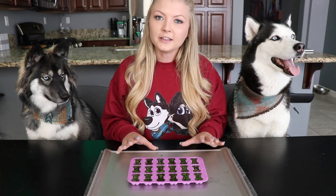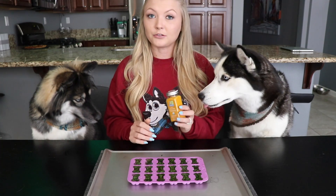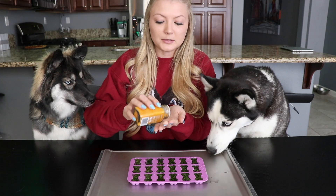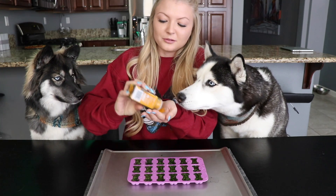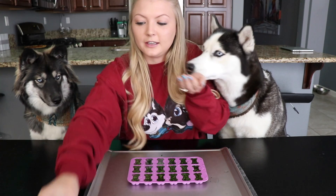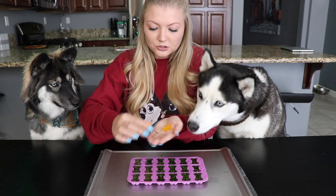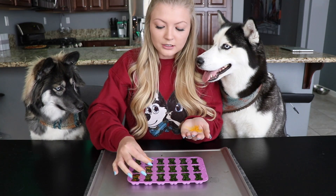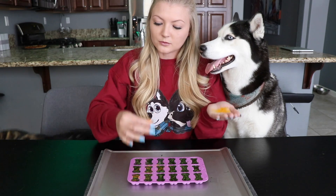Once we got everything poured into the silicone molds, the last step is adding ground turmeric. Turmeric is really good — it's anti-inflammatory, a natural antibacterial, and it's all around good for all of their organs. So we're just going to sprinkle it on top of each treat. You don't need too much. Then once you've got all this done, you're going to put them in the refrigerator until they harden, and you can keep them fresh in there as well.